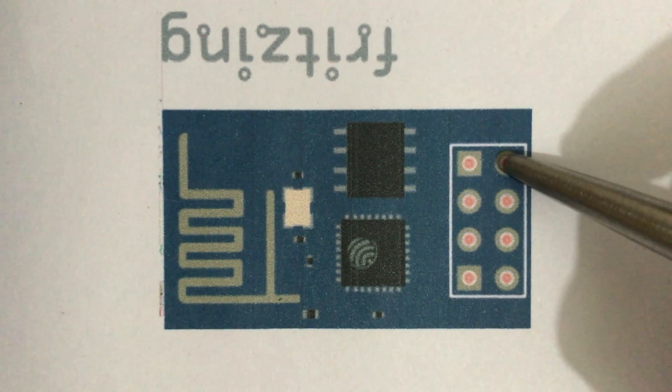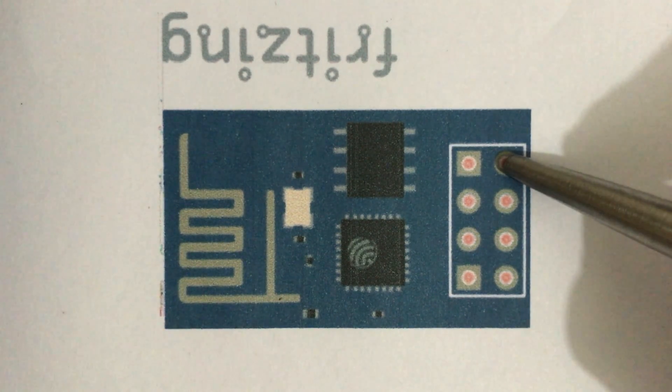This is the VCC pin. VCC pin is used to power up ESP8266. Ideal power supply is 3.3V. It can also operate on power between 2.5V to 3.6V.